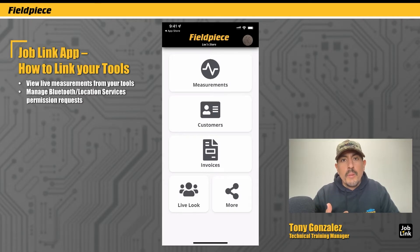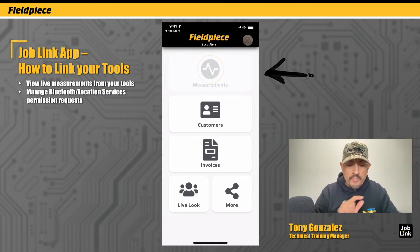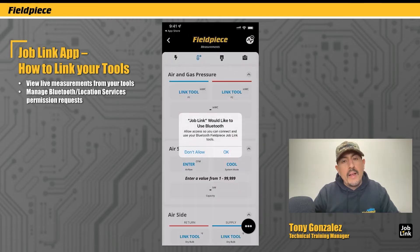Hey there! I'm Tony with FieldPeace and I'm going to show you how to link your JobLink tools to begin viewing live measurements in the JobLink app. The first thing you got to do is go to the measurement screen. I'm going to tap on the big measurements button here, and right off the bat, if you're new to JobLink or if you're prompted, it's going to ask you to enable permission to use the Bluetooth on your phone. This is required because we use Bluetooth wireless with the JobLink probes. I'm going to tap OK here.